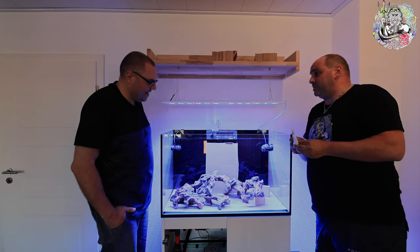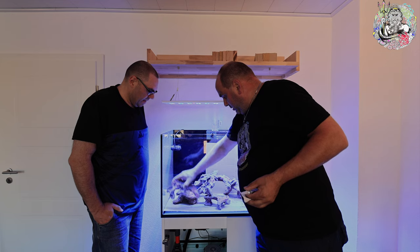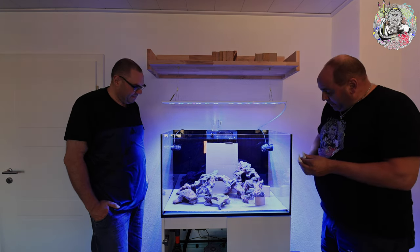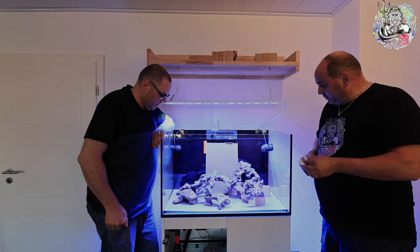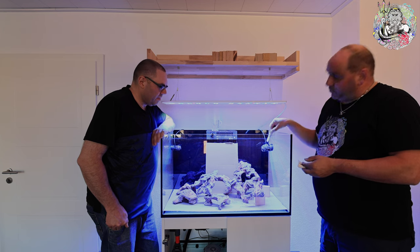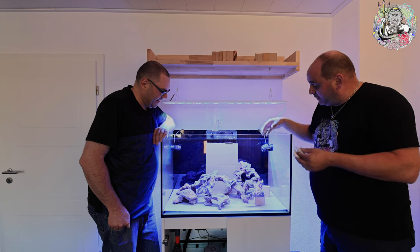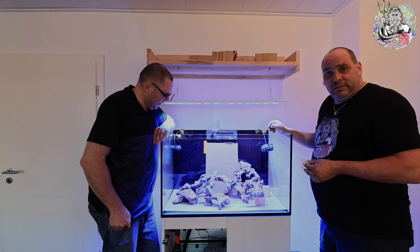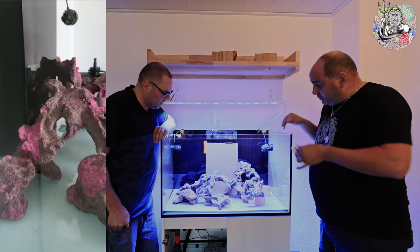Das war eigentlich schon fast das ganze Hexenwerk – und super luftig ist es auch. Jetzt können wir alles wieder hinten in die Ecke stellen und aushärten lassen. Wenn wir jetzt Salzwasser drin hätten, würde es ein bisschen schneller gehen, so dauert es an der Luft ein bisschen länger. Aber der Sekundenkleber verbindet die Oberflächen miteinander – das wird knochenhalt, es wird ein Problem sein, die Steine wieder voneinander zu trennen. Das Bild, wie es dann aussieht, wenn es fest ist, schickst du mir dann später zu.